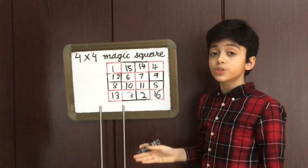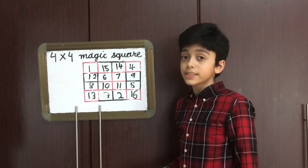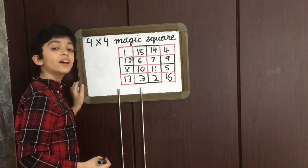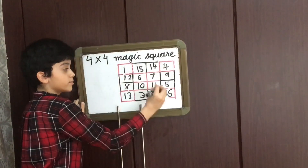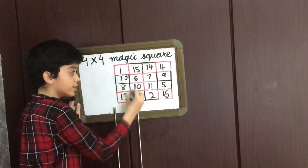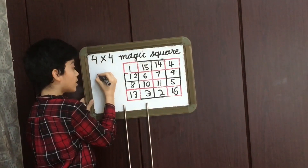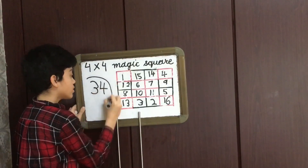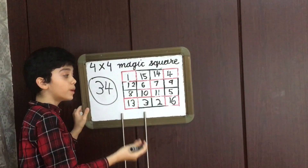So this is how you do a 4×4 magic square. Now let's see if it's really a magic square. The sum of all rows, all columns, and diagonals is equal to 34. This shows that this is really a magic square.